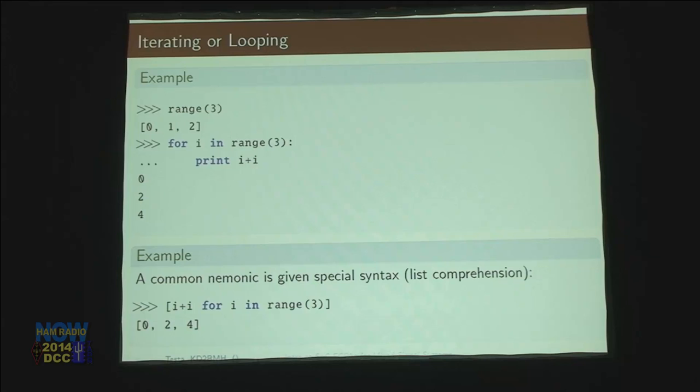The next thing is iterating over all the things in a list. If I have range(3) — that's 0, 1, and 2 — I can say for each thing in this range, print i times two. It'll print 0, 2, 4. Then there's something called a list comprehension, which I use a lot. It's a mnemonic for something you do frequently: iterate over a list of things and make a new list out of it. For each thing in this range, create a new list of it plus itself, and I get a new list of 0, 2, and 4. It's a quick and efficient way to loop through things and create a new list based on an old list.